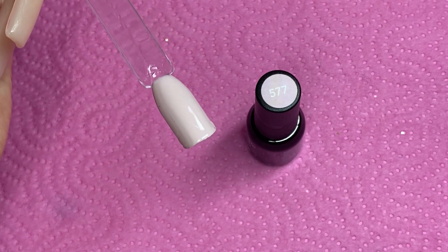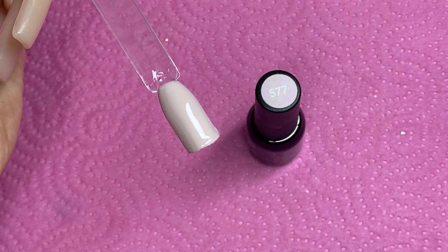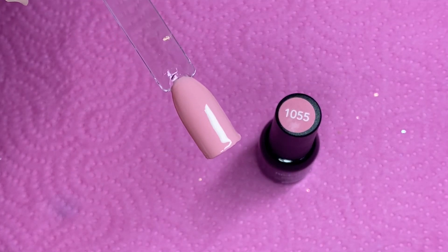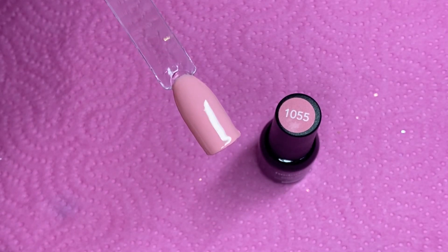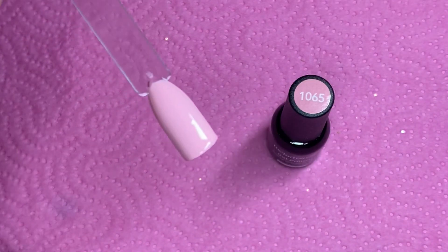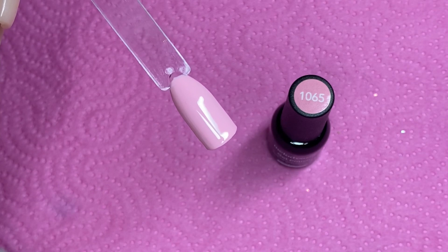Now showing you after two coats — number 577 is a very pretty beige color, and 1055 is a very pretty pink. You guys know I've been obsessing with pink lately; I don't know what else I can get for my nail station that's pink.